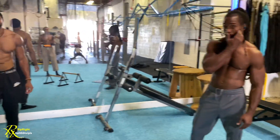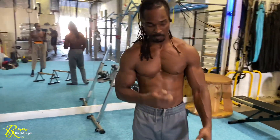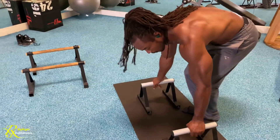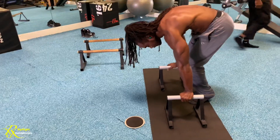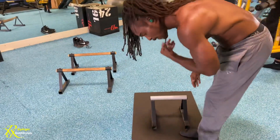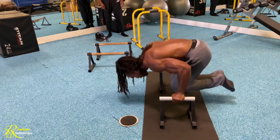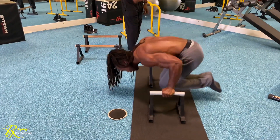From the planche lean — once you can hold it 30 seconds — you can go straight into planche lean push-ups. Not full planche push-ups, but planche lean push-ups, almost like pseudo push-ups. Hollow your back, make sure it's completely parallel to the ground. When you come back up, you return right into a locked-out lean-forward position, not straight up vertical.